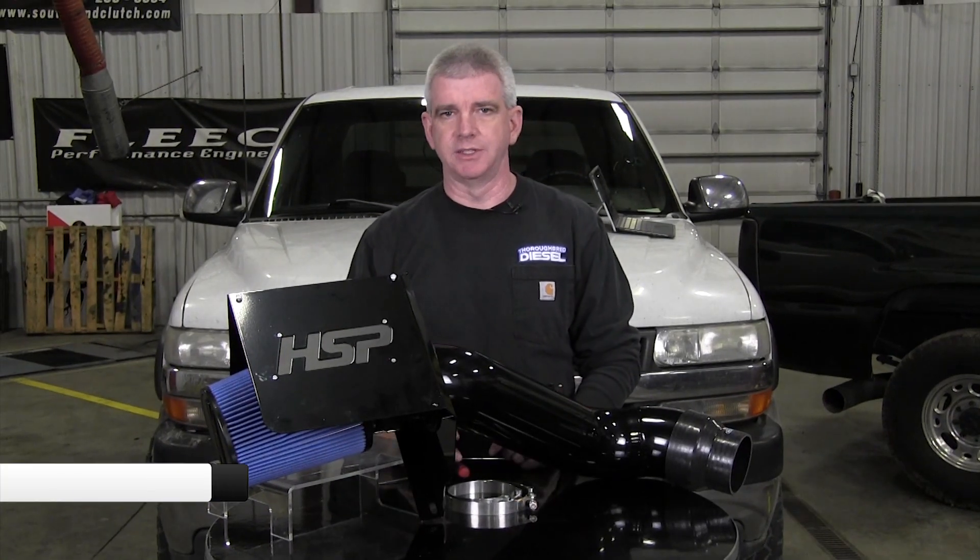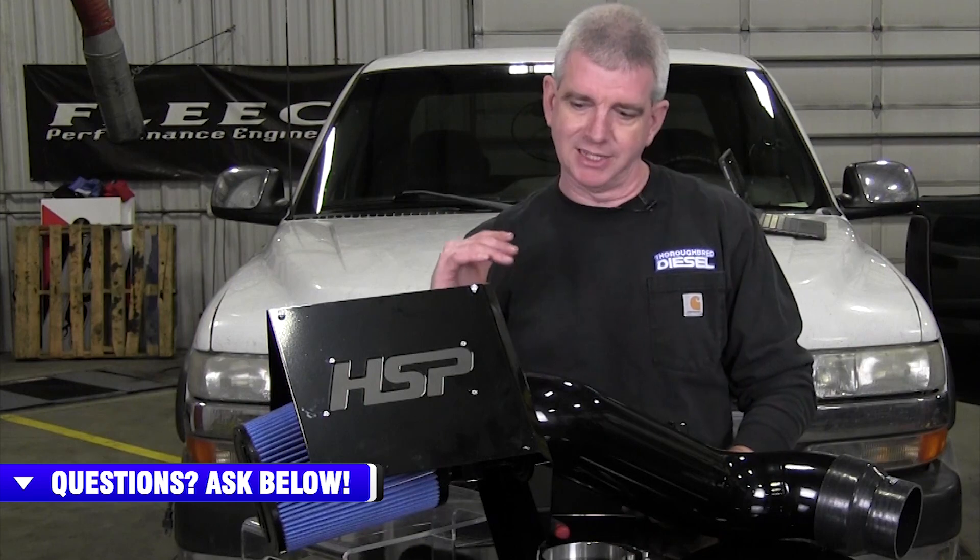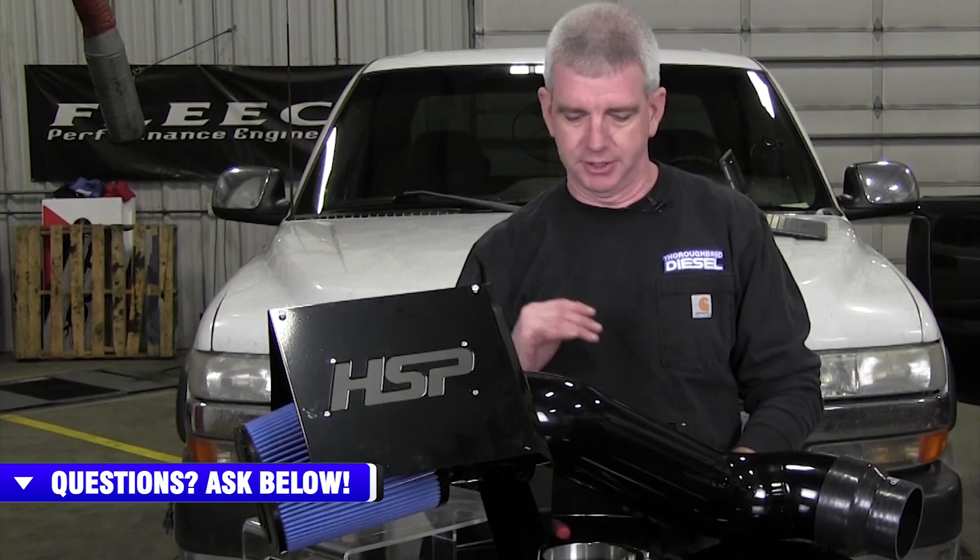HSP's line of air intakes is where style and function come together for one badass intake. This thing is absolutely gorgeous. I'm just going to be 100% honest with you. One thing that HSP does super well is their powder coating process creates a finish on all of their products that's really second to none.